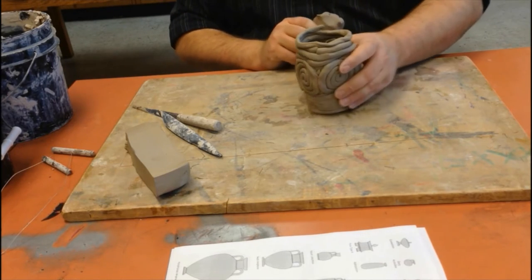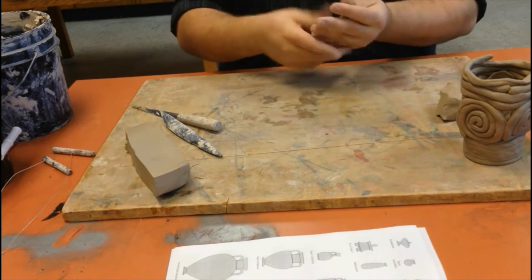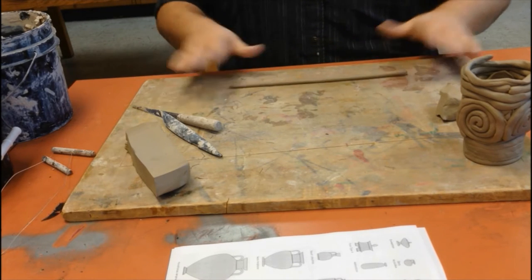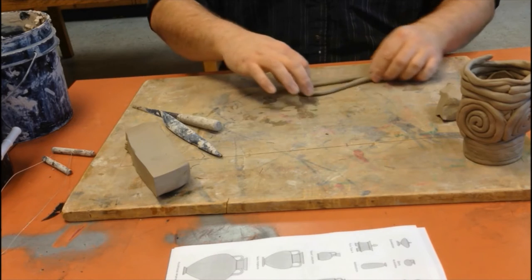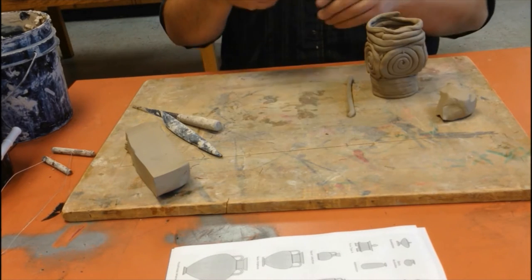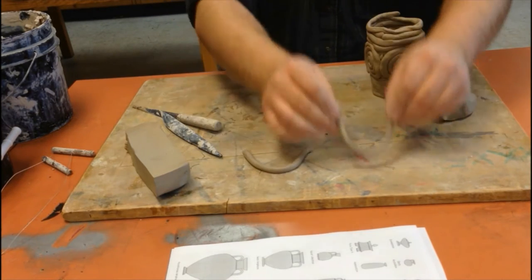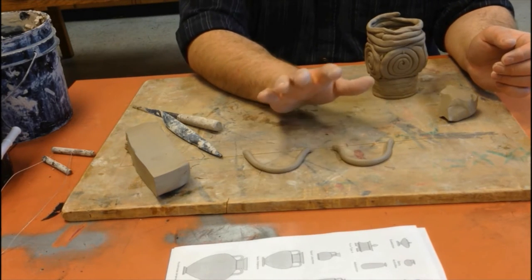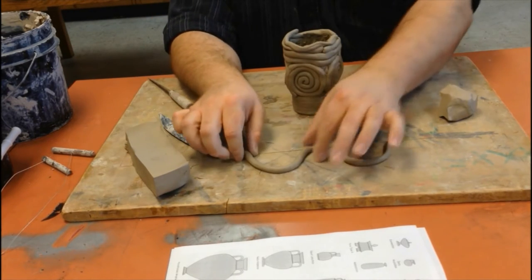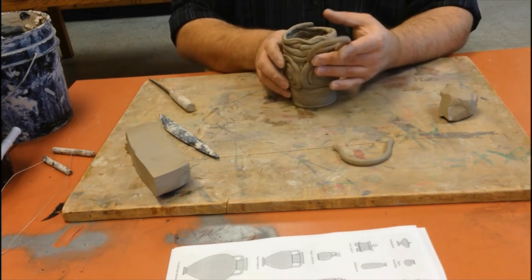Once everything on the inside is sealed up, take another knob of clay — I recommend using one coil only. Roll out your coil, make sure it's even, then fold it in half and pinch — now you have two equal-length pieces for your handles. Hold them out to the shape you want and set them aside. Let them firm up and dry out a little bit so that when you attach them they hold their shape better.